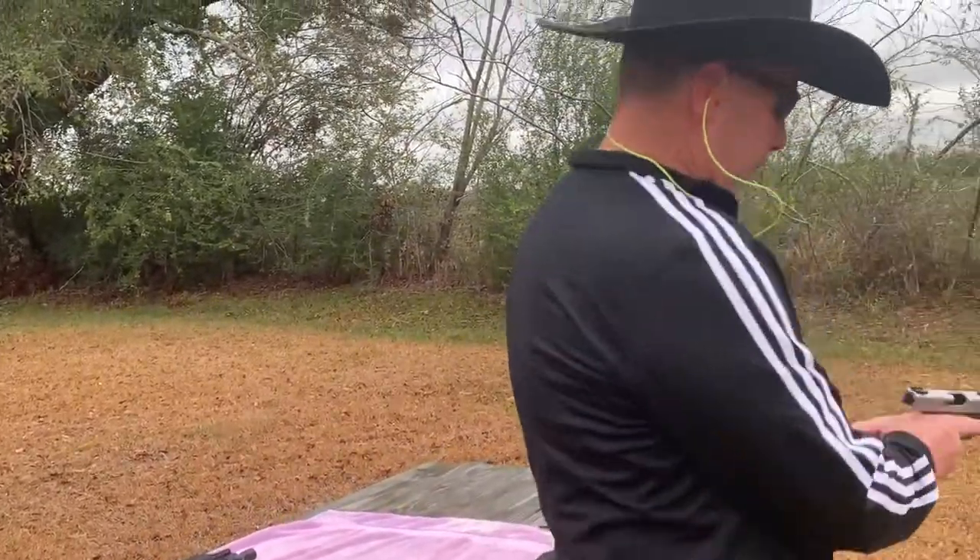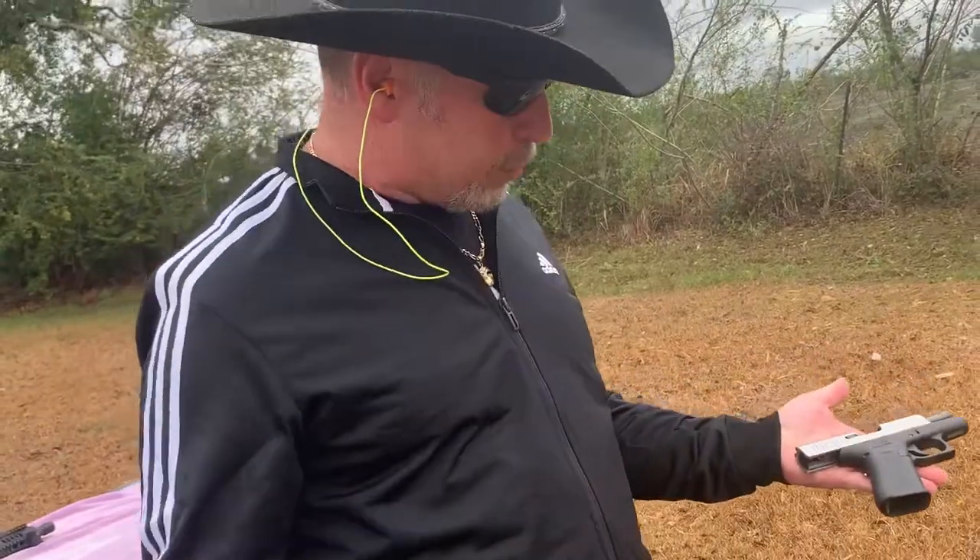Welcome back to my channel, Hillbillies. This is a longer video on this Glock 43X. Leah, let's show them the weapon. This is a beautiful weapon.